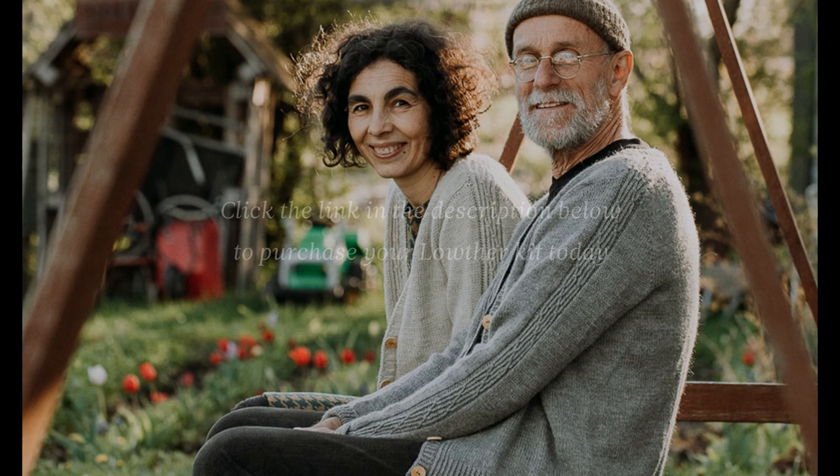Lotta not only designed Lowther, but she also photographed these lovely images modeled by her neighbors, Esther and Ingemar, who farm a little patch of the Swedish forest. Perhaps these romantic images will inspire you to knit a Lowther cardigan and wear it in your own version of slow living.